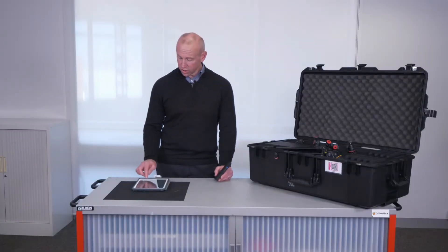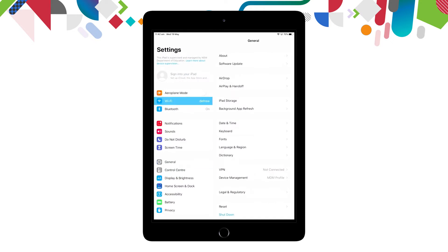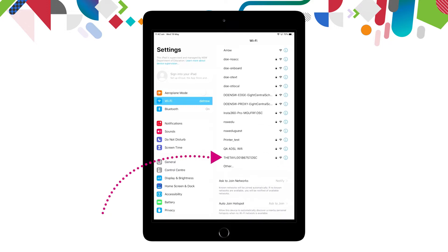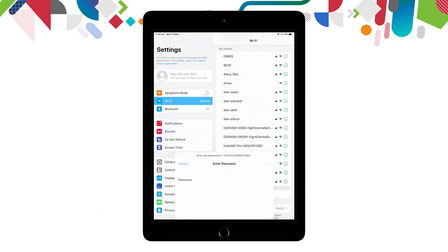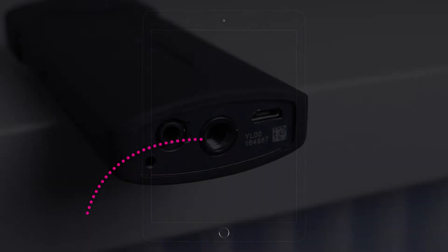You'll need to open the settings, swipe across to find the settings, and select the Wi-Fi networks. Your 360 camera emits its own Wi-Fi signal and you'll find it with the prefix 'theta' followed by the serial number. Select the theta network.